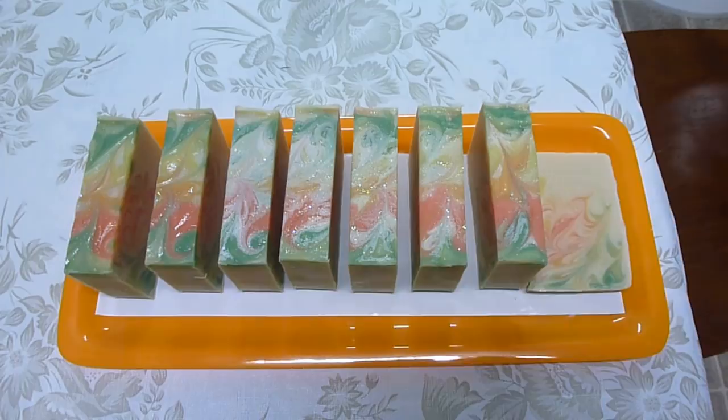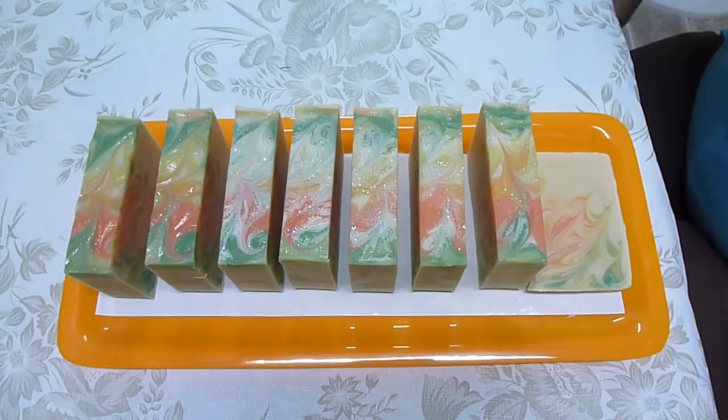Hi everyone, Ioni here with Eve's Garden Handmade Soaps. This is going to be a very short video of how I take ash off the top of the soaps.